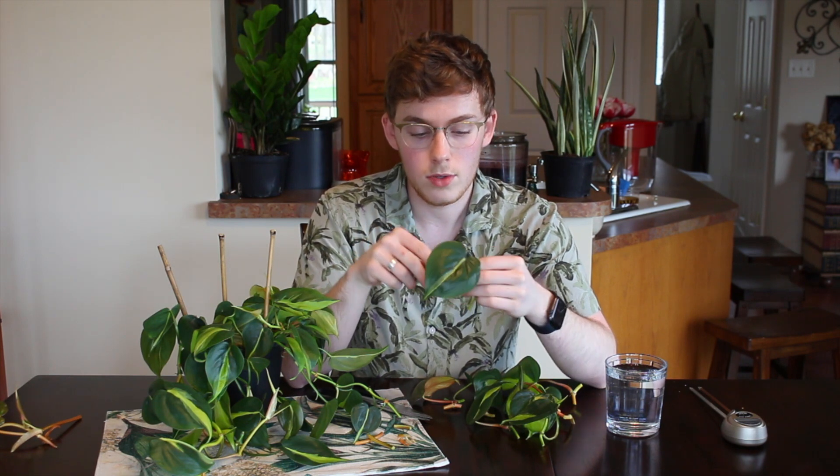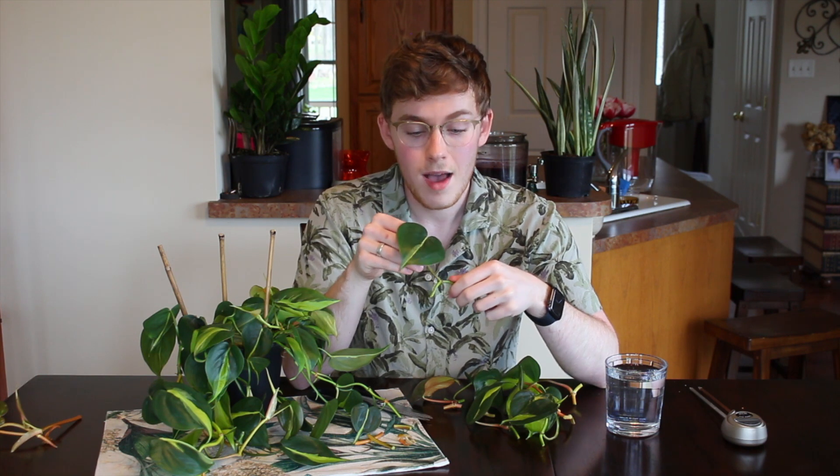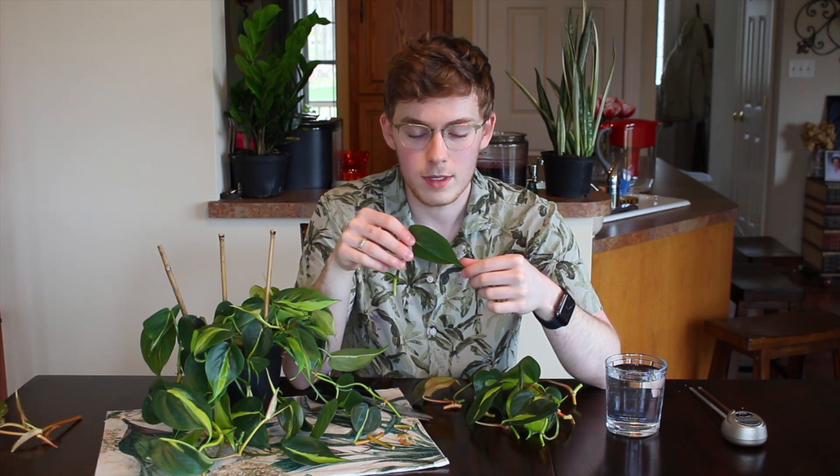You have a few options when propagating — really the only difference is the medium you use. You can stick these directly into soil, or you can stick the cuttings into water and watch the root growth. I prefer water propagation because it's satisfying to see the progress, but you can definitely just put these in soil as well.